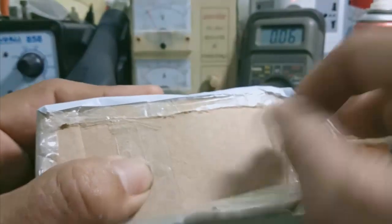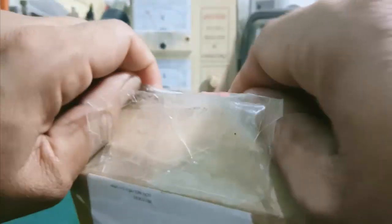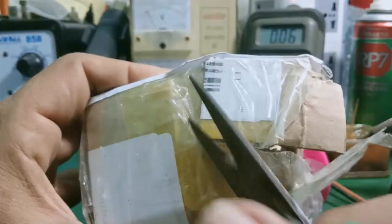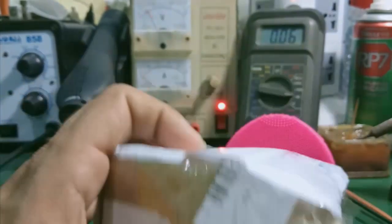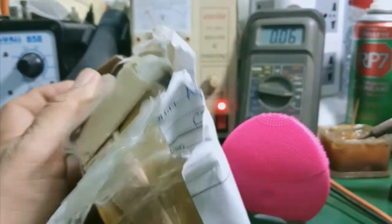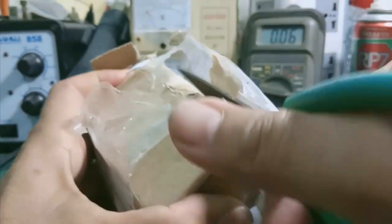Mình sẽ gửi lại đúng cái hộp cho các bạn. Có thông tin thì mình liên lạc cho dễ. Cảm ơn các bạn. Nếu mà gửi tỉnh thì gói kỹ hàng cho mình nha, tùy lúc mà vận chuyển, người ta nhiều khi làm ảnh hưởng đến máy.